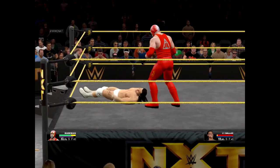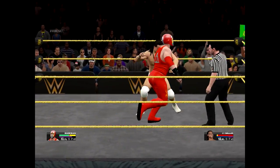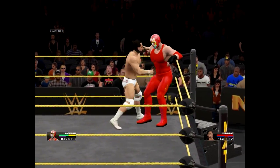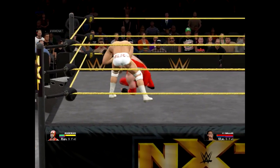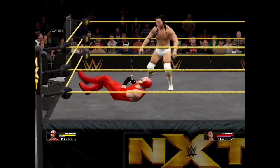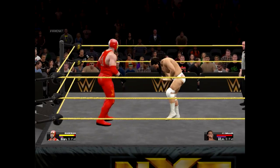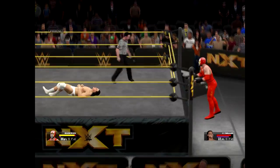Another suplex! And now he reverses. Dang it! Bloody hell, now he's reversing everything. Damn it! He's still not through. Down goes Dallas — get used to it kid. I don't care how good you are, even the best get dropped from time to time.